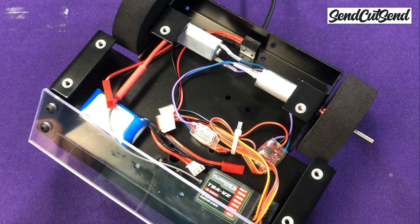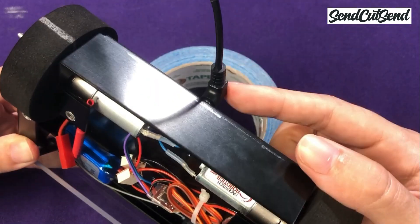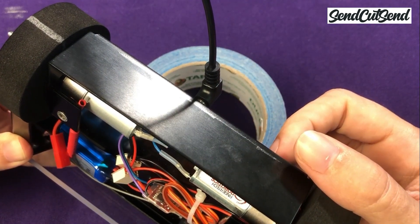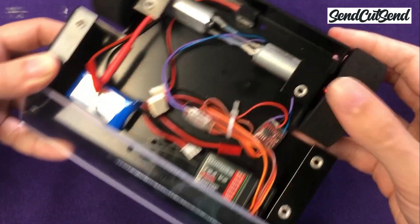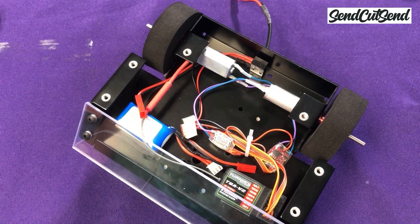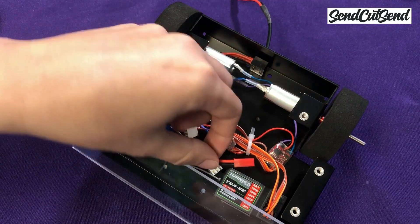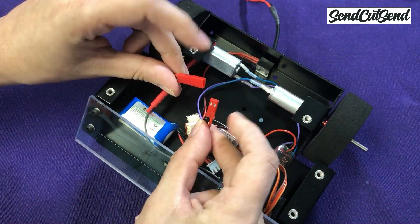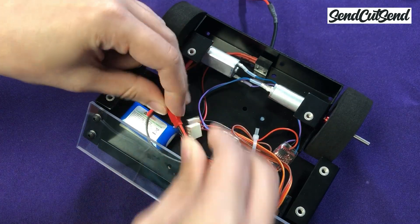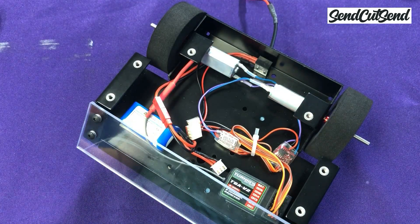Once everything looks good, make sure that your switch is in the OFF position so that your robot doesn't power on as soon as you plug your battery in. For this robot, you want to make sure that the power plug is connected. Once you check that, you can plug your battery into your circuit, making sure that you're connecting red to red and black to black. Since your switch is in the OFF position, nothing should happen when you plug your battery in. This is a good thing.